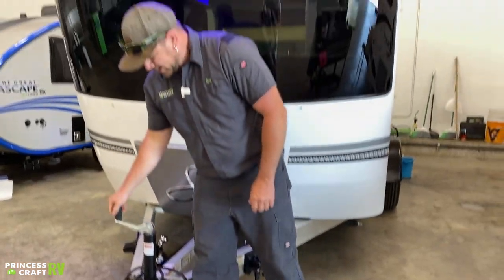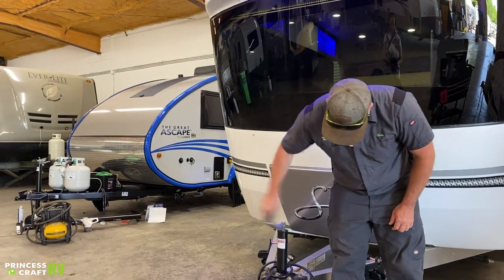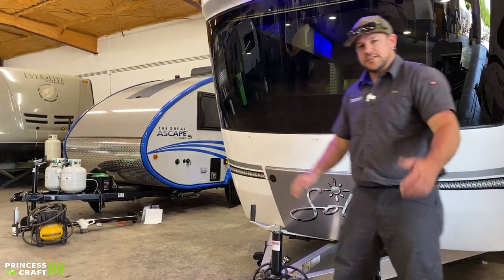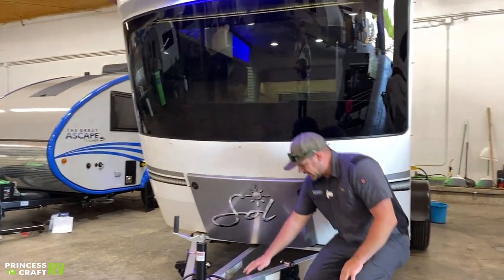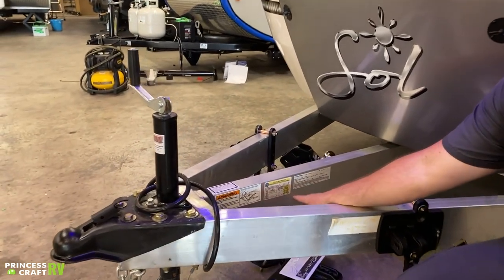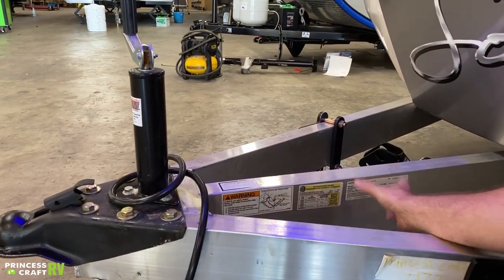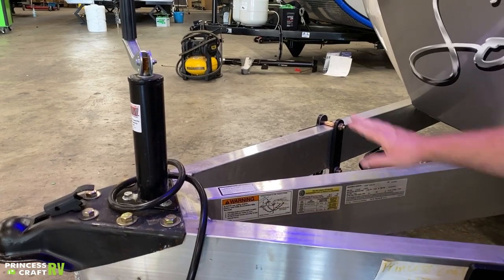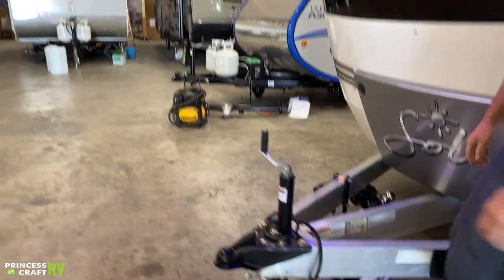To crank the tongue up and down, it's just going to be the top-mount crank jack here — very simple, up and down. Moving back behind on the tongue, we do have some information from the manufacturer: tire size, recommended tire pressure, weights, VIN number, all that good stuff here on the trailer frame. So take your time to look at all that and know that information.